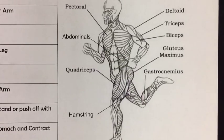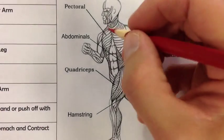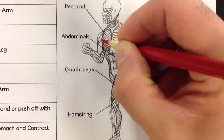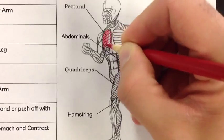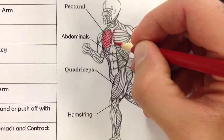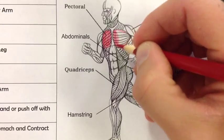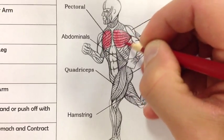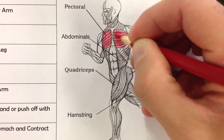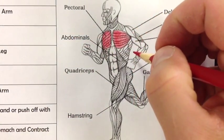Let's go ahead and color this in. We're going to start with the pectorals, which according to your chart are supposed to be in red. The pectorals are your chest muscles. I always like to outline the muscle first and then color inside it so I don't go outside the lines. Any time you bring your arms in front of you together, you work your pectorals — they help bring your arms in.